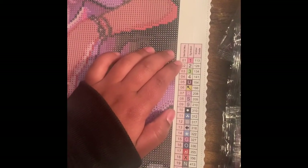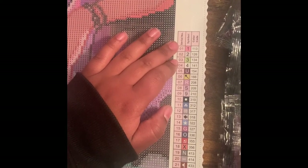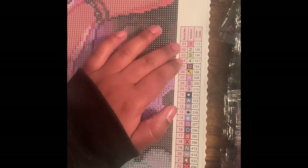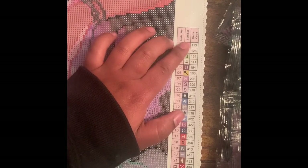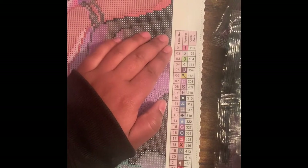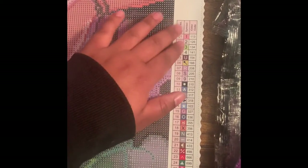One key feature is that the first few drills on the legend are AB drills. For anyone who doesn't know, AB stands for Aurora Borealis, meaning there's a special iridescent coating on those drills that makes them shine a little bit more. The DMC code for AB drills is always under 150. This kit happens to have four AB drills, and I'm very excited about number 141, which are white ABs — they're probably my favorite, hands down.